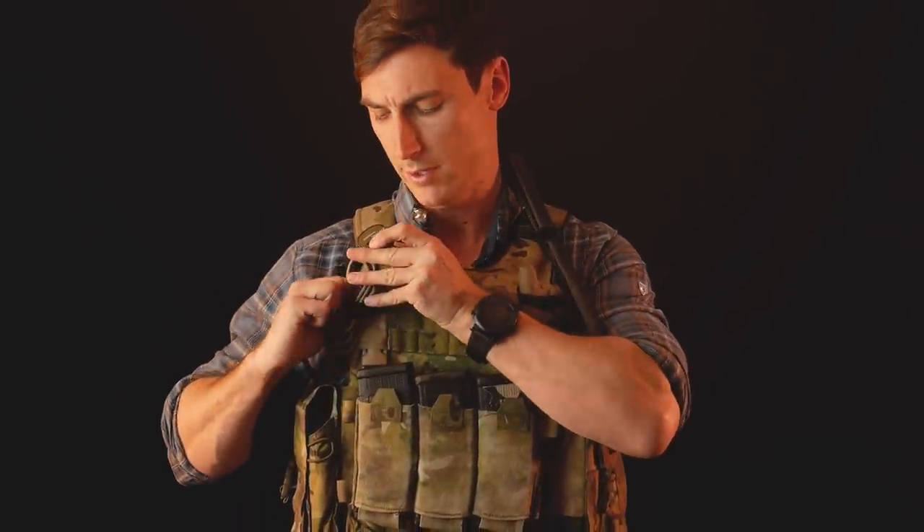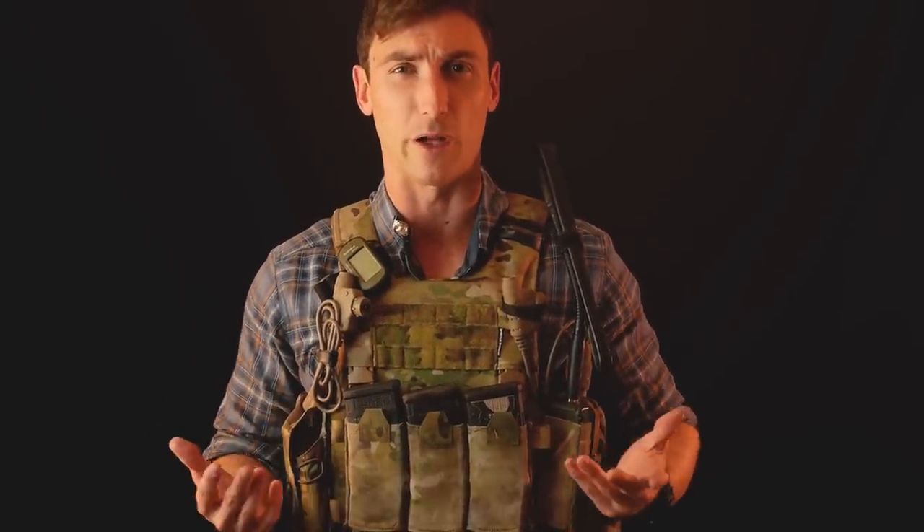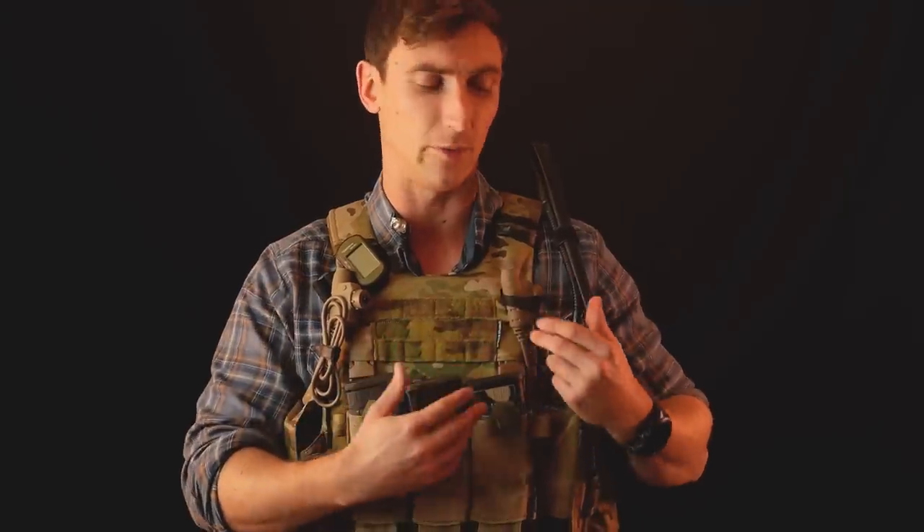This plate carrier has two push-to-talk loops running horizontally right here, which allows you to mount most types of PTTs you typically see out there. The ones I'm running are the TEA push-to-talks, which are pretty awesome. Right now I'm running two — depending on what you're doing you'll run one or the other. For most people, if you're a right-handed shooter I recommend keeping the right side mostly clear so you can shoot. For guys running two radios you'll need to run both shoulders unless you have an adapter.